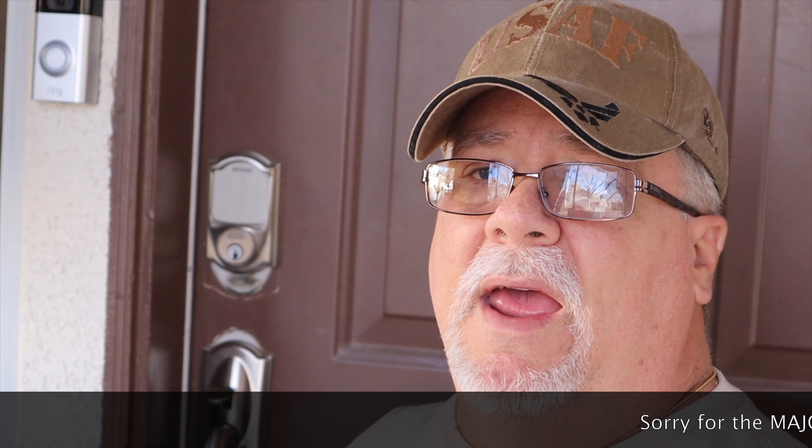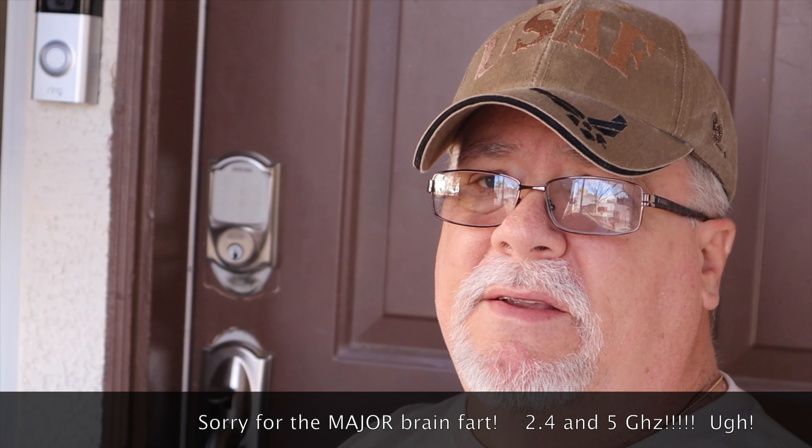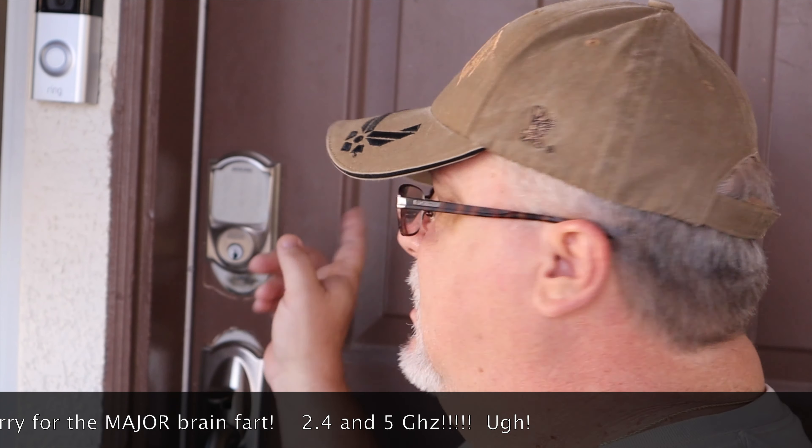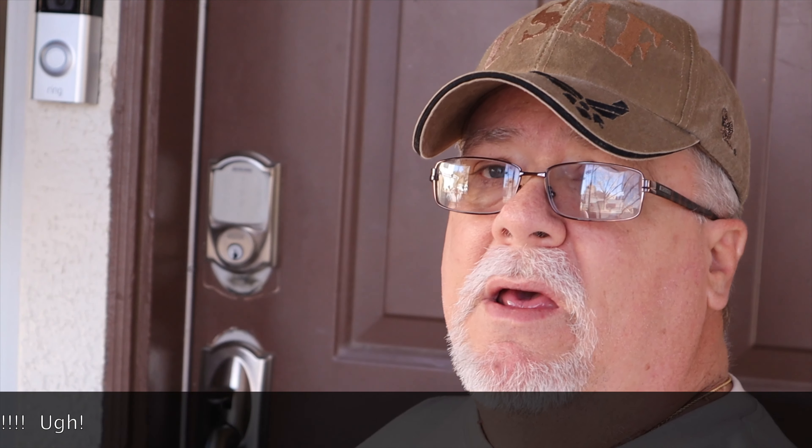One tip: if you have a dual-band Wi-Fi system with a 2.4GHz and a 5GHz band, use the lower 2.4GHz one. This lock gets really grumpy about using the high-speed connection. Make sure you change the Wi-Fi setting on your phone before you do the setup so you don't have a problem getting it to work.